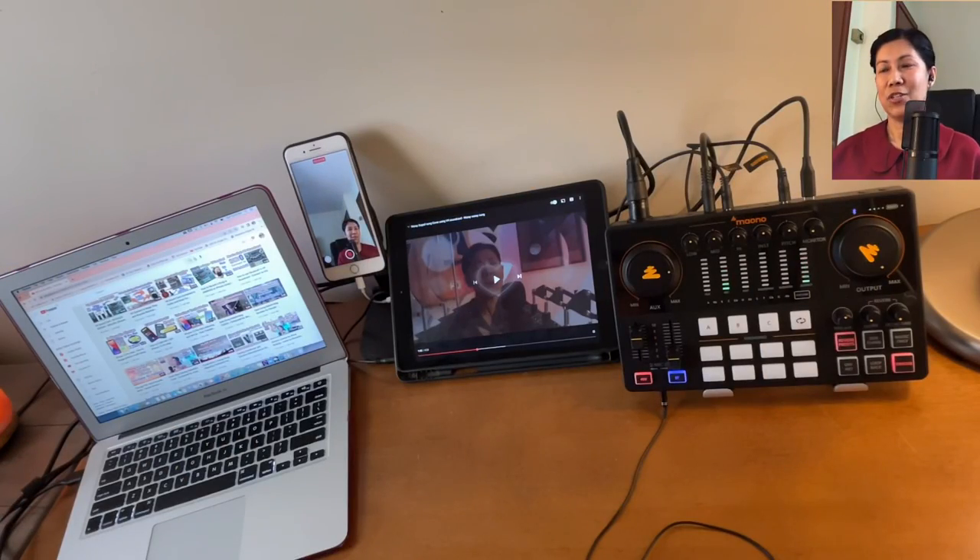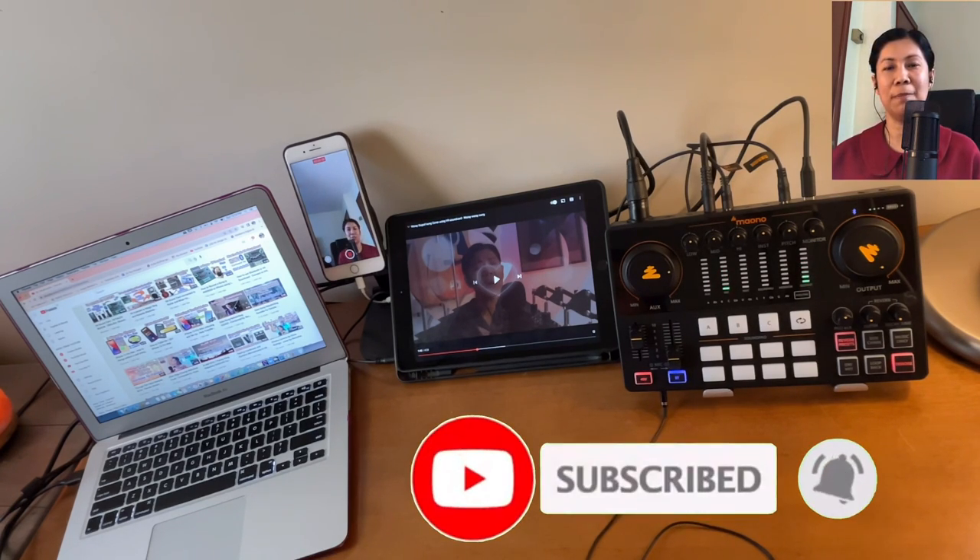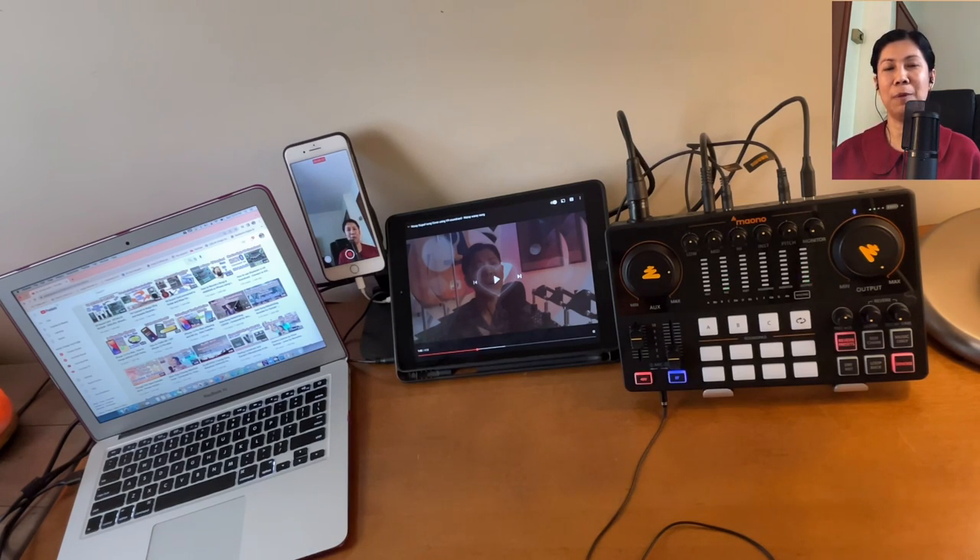That's all I can share for today. I hope this video gives you an overview of the features of the Monocaster E2. Thank you for watching and for all your support. If you enjoyed this type of video, please give it a like, consider subscribing, and hit the notification bell so you're always updated on upcoming videos. Keep safe and until next time.